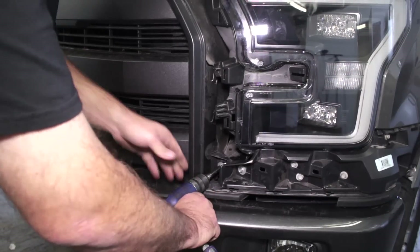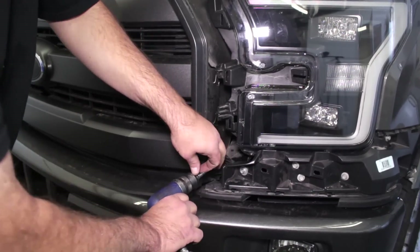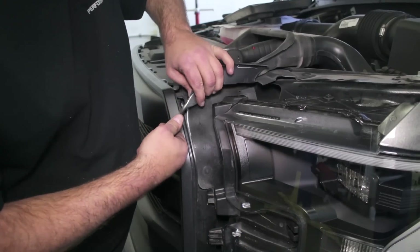Remove the bolts that hold the bottom portion of the grill. Next, unclip the rubber dust shield from each side of the grill.